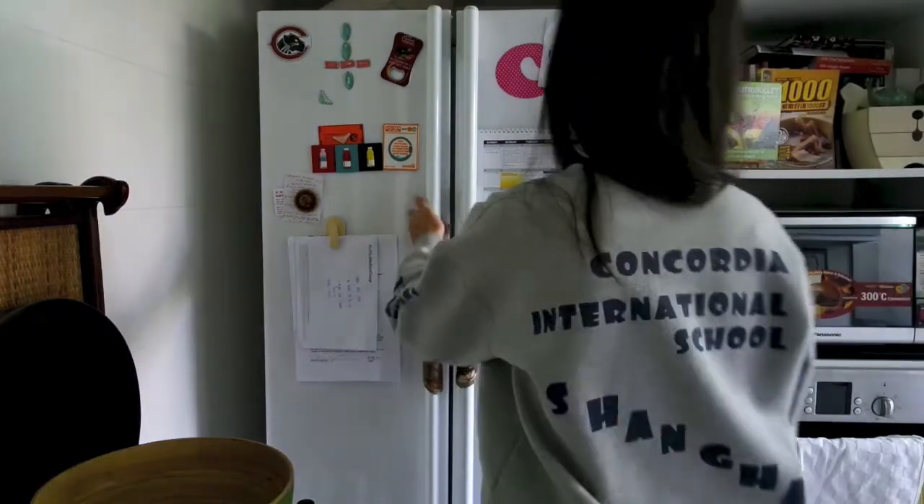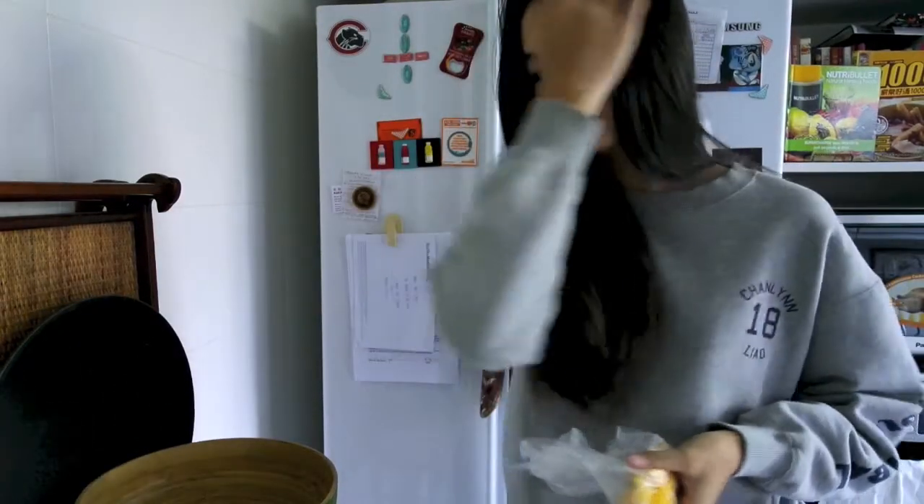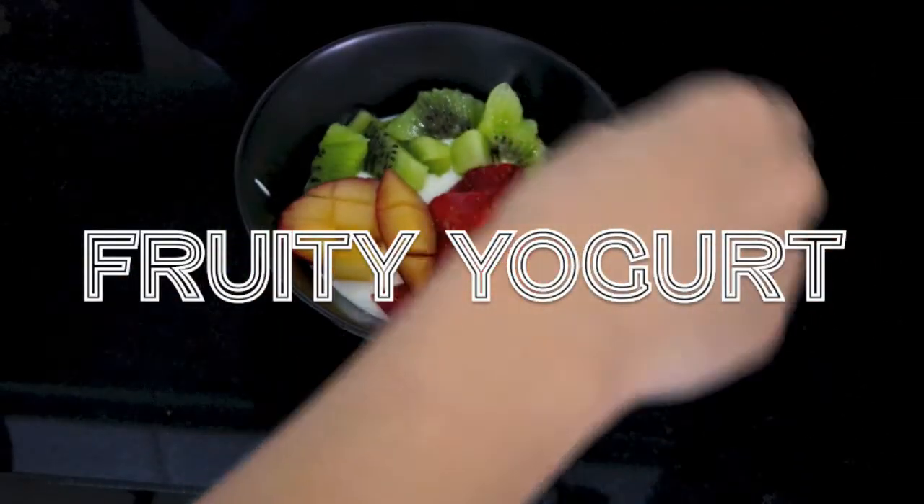The next morning I got up and was so excited for some frozen mango. If cutting the mango is too hard for you, feel free to just freeze grapes instead.